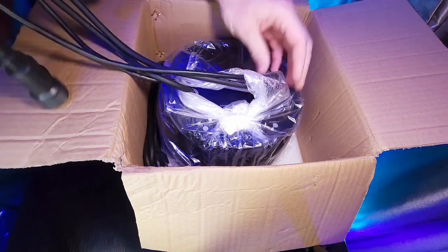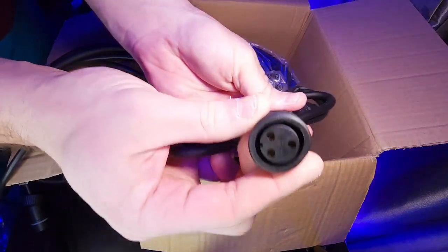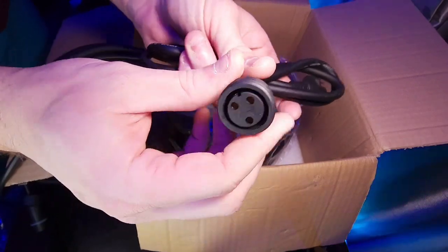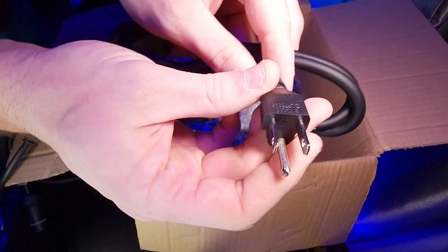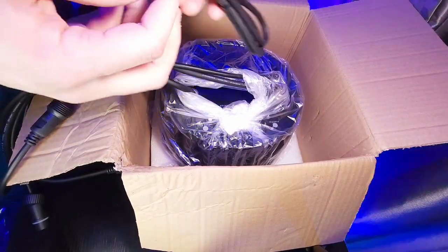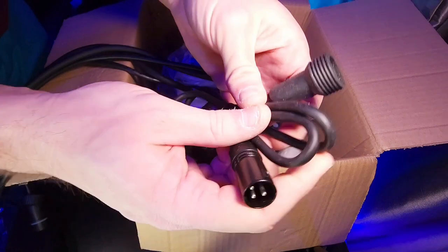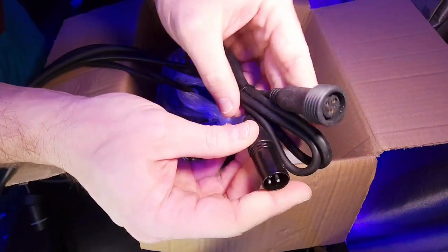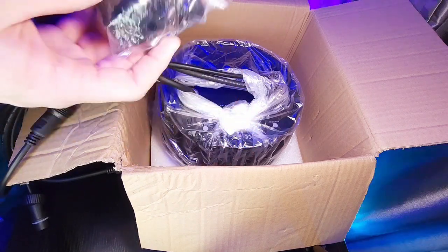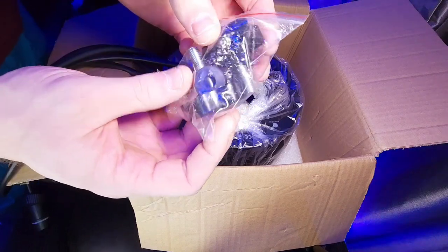Here is an outdoor power cord, and like I showed you earlier that's going to connect to the waterproof connector that has the rubber washer on it. They also include an IP65 rated DMX cable — that's very nice. Thank you for providing that, because some of us just getting into IP65 outdoor fixtures probably don't have those DMX cables.